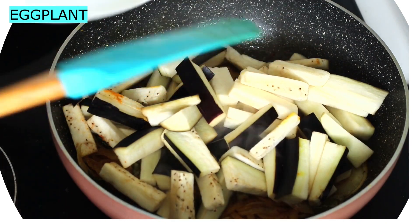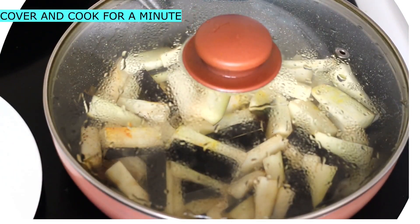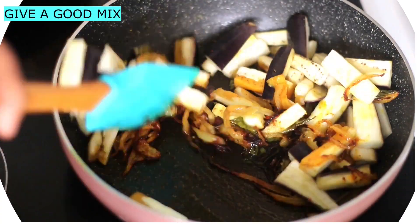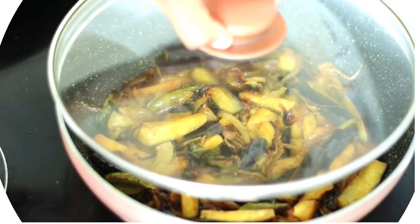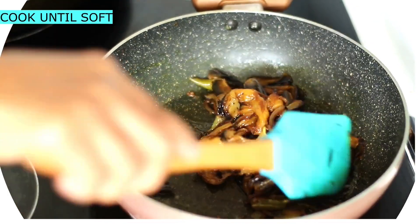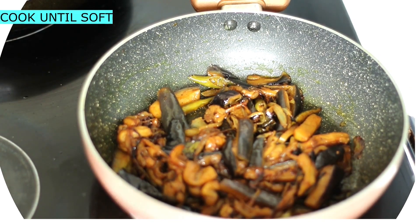First, we can cook the eggplants. Now we will cook the eggplants. Please mix it. We will cook the eggplants.